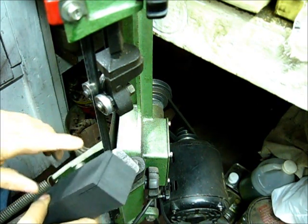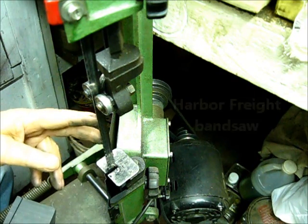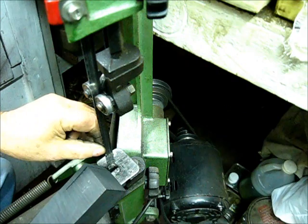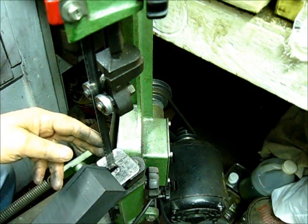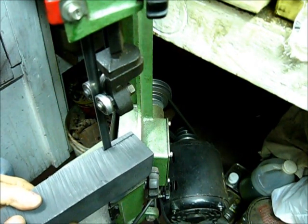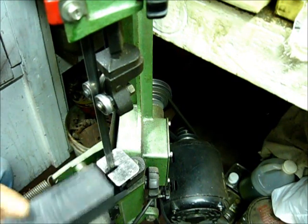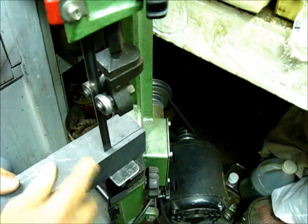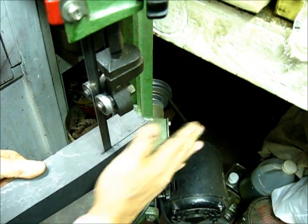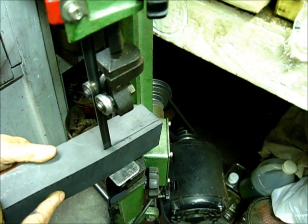Another question that's going to arise is how many teeth on that saw blade, and the speed of the blade. I know someone's going to need to know about that. Honestly, I don't know how many teeth — it's kind of coarse. I didn't change anything; that's just a metal-cutting blade, and the speed I don't have a clue on. Just a little rocking motion, not too fast, just steady pressure — and it doesn't take long to cut a slab of graphite.